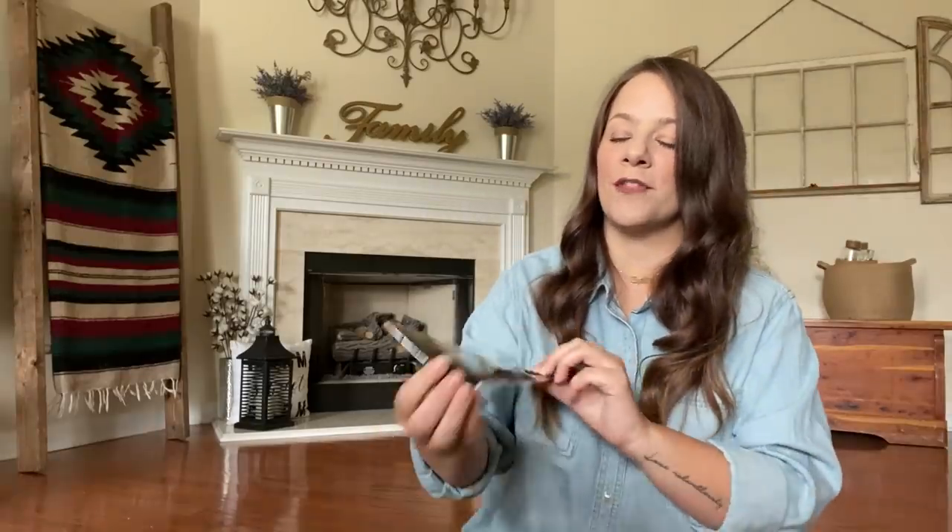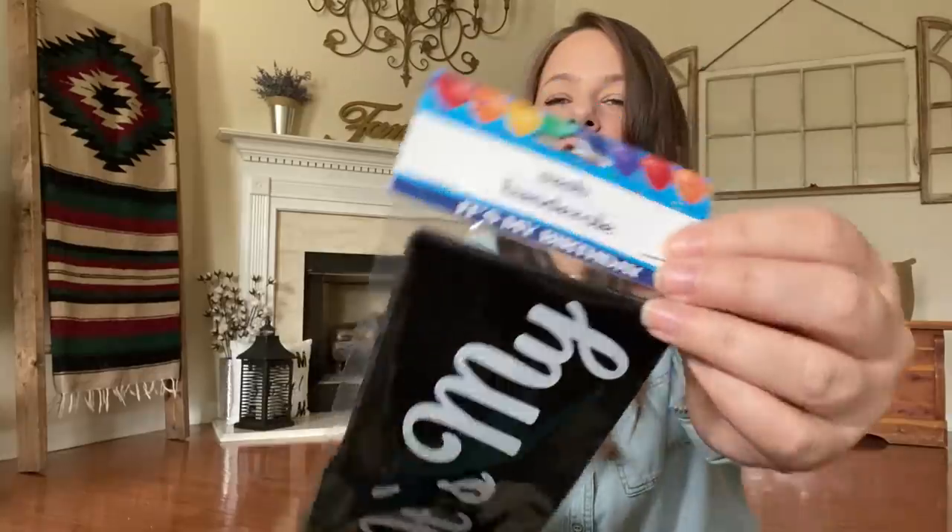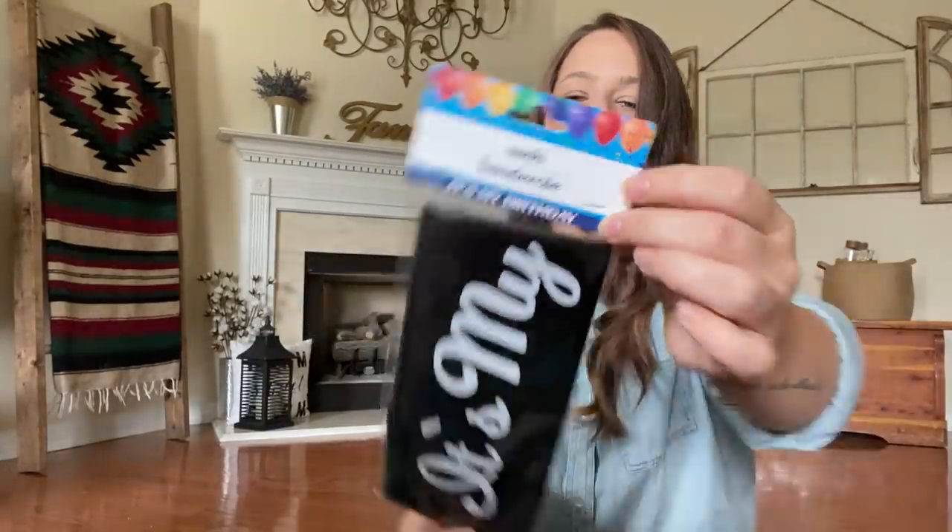I know the boys are not going to wear this, but I have another one that says 'It's My Birthday' in black and silver — it literally just says it's my birthday. I thought these sashes are so cute, so I grabbed some.